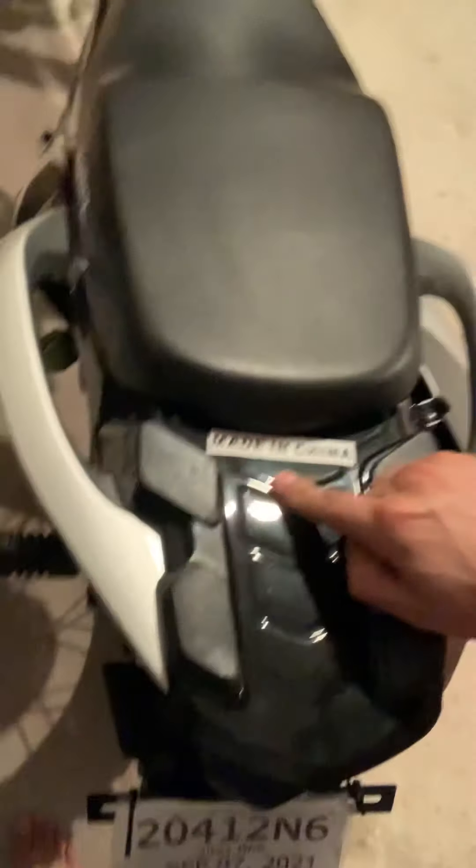I did it again — I said I wasn't gonna buy another Chinese bike. It's definitely slower than the CXR, but it's a dirt bike, and yes, made in China.